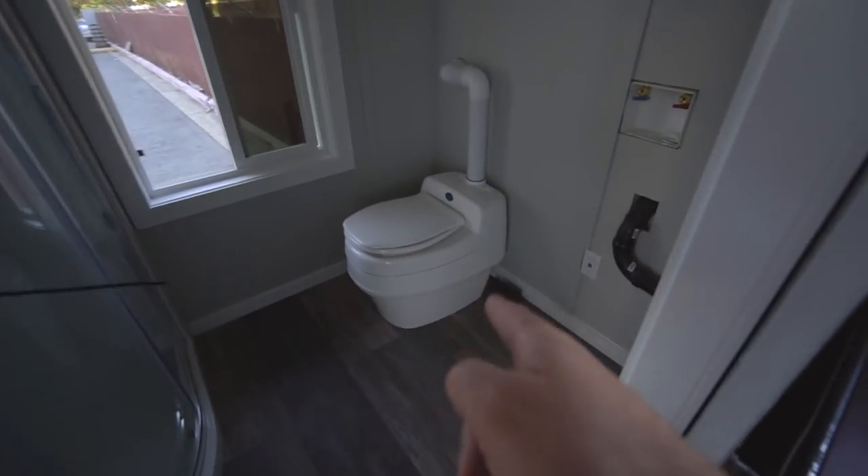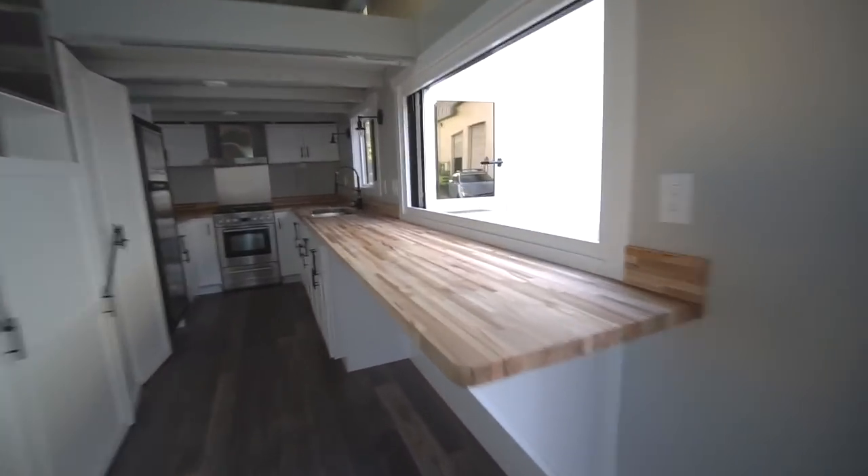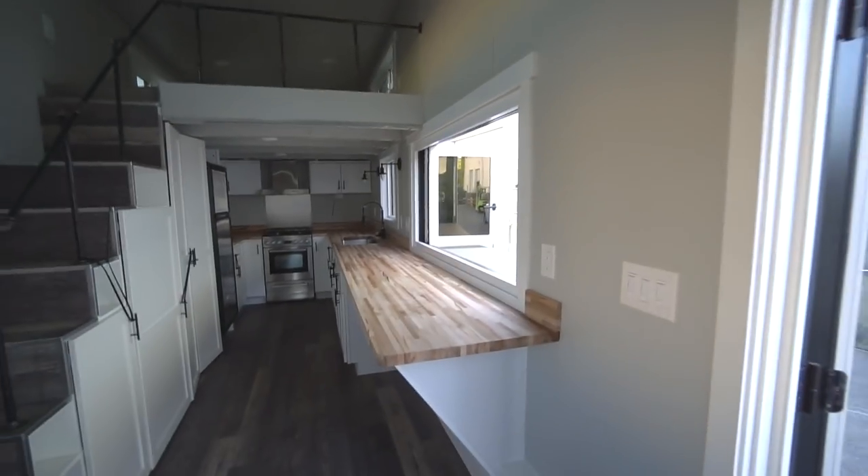Here we go into the living room. That is an Article couch — the customer sent it here. There is a sliding barn door and ladder. Starting with the bathroom: we have a separate composting toilet, the system for the washer/dryer, a full 39-inch corner shower, and a 50-inch vanity. Back in the living room — big couch, big bar top as well, lots of room to spread out.